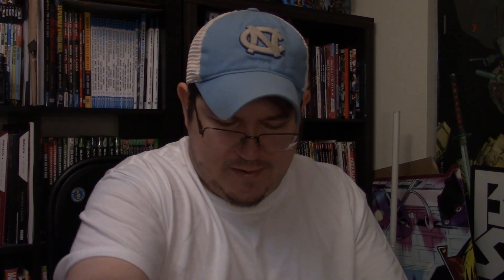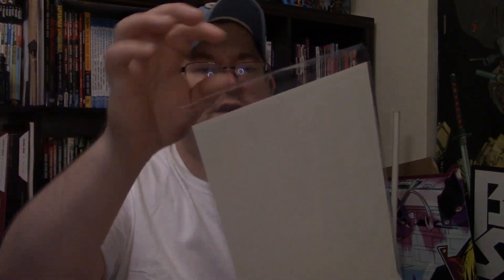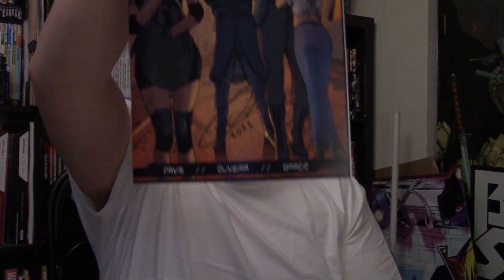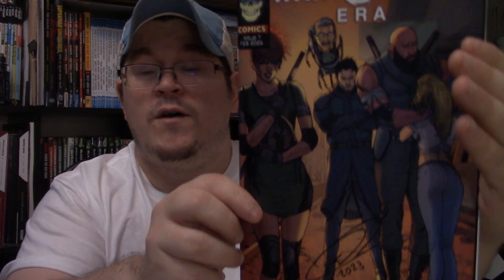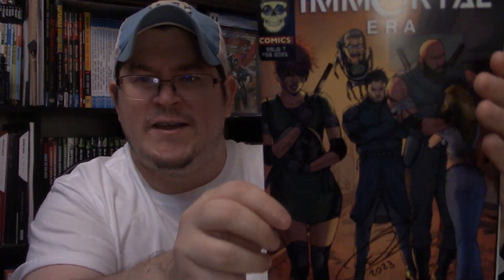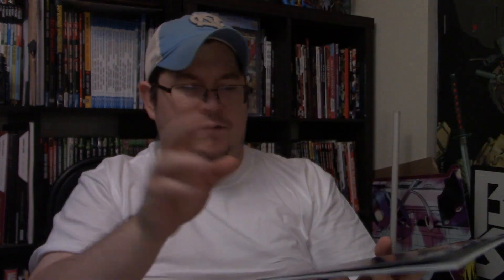So we got issues one through six in trade volume one, but we also got issue number seven. I'm going to take that out of the bag for you. We got issue number seven — hopefully that glare isn't too much. One of these days we're going to have the camera and the light set up to where it doesn't look like I'm filming this outside in the sunlight.